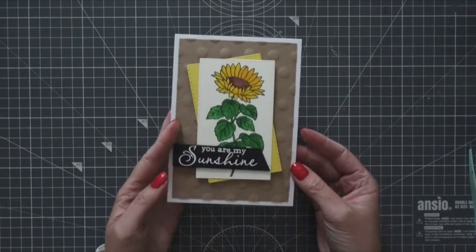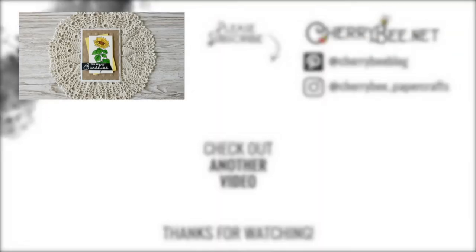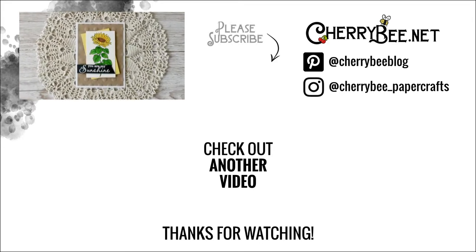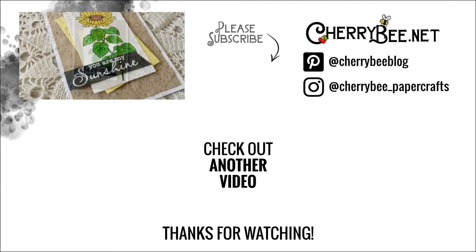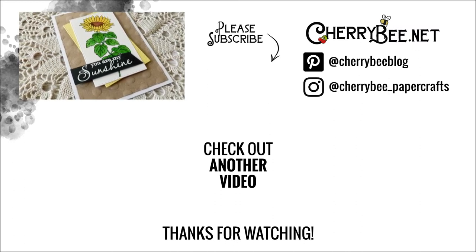I really hope you liked it. If you did, make sure you give this video a thumbs up. And if you are new to this channel, I hope you'll subscribe. You can follow me on Instagram and Pinterest, and also hop over to my blog where I have photos of the cards and often more information as well. All the links you can find in the description below. Thank you all so much for watching and I will see you next time. Bye!